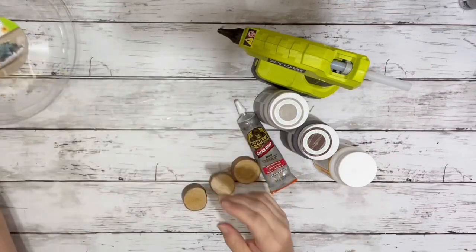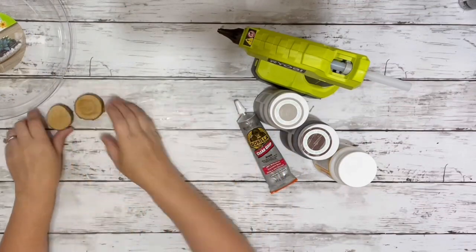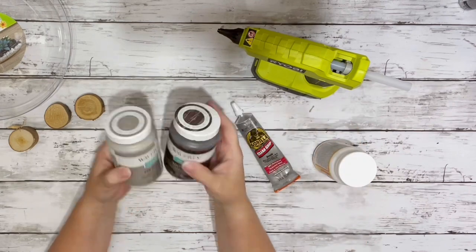Hey everybody, it's Beth, and today I'm making a faux wood decorative bowl with supplies from Dollar Tree.